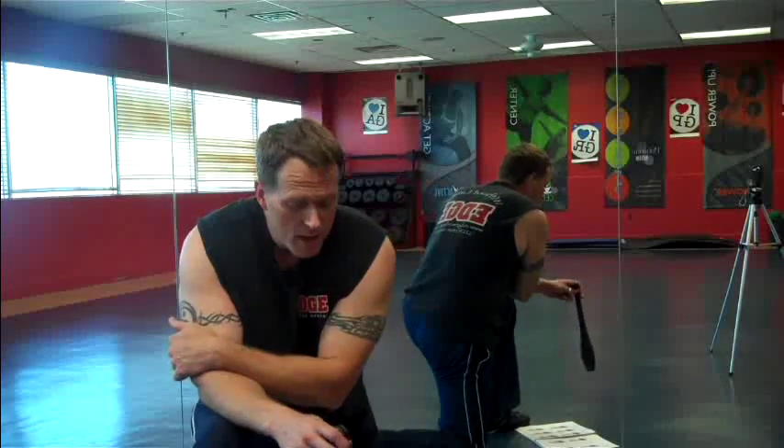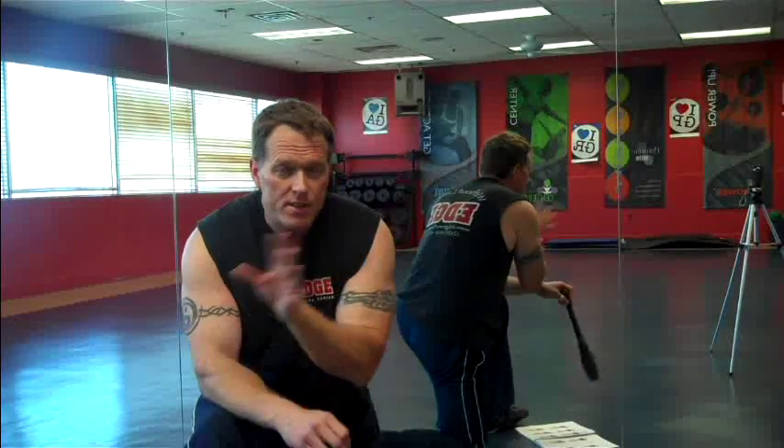Hey everybody. This is Dr. Perry from the Pain Laser Center at StopChasingPain.com, also from the Stop Chasing Pain Podcast. I hope you're checking me out on the iTunes channel — just key in Stop Chasing Pain and you'll see tons of great podcasts with some of the top health and fitness professionals in the industry.